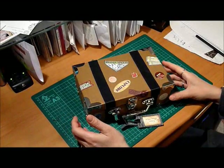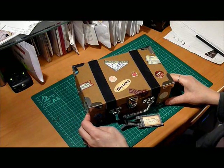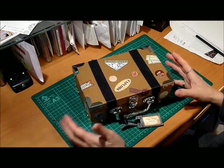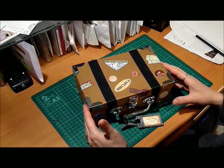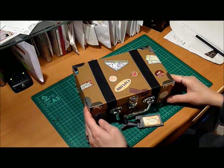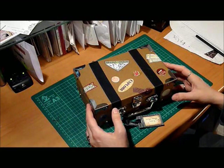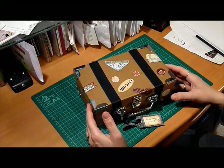Hi there. I thought I'd try my first YouTube video. This is a miniature album that I made for my son. We took a trip to Edmonton in August of last year and I just wanted to document it, and I made this as a gift for him for Christmas.